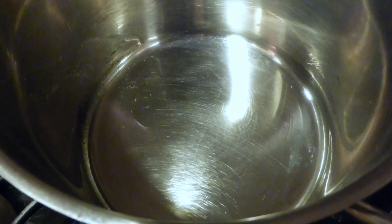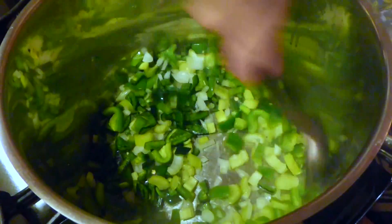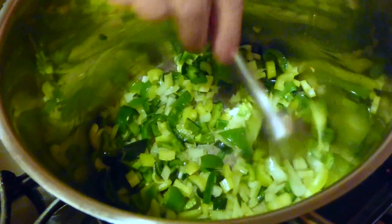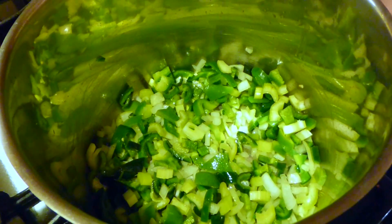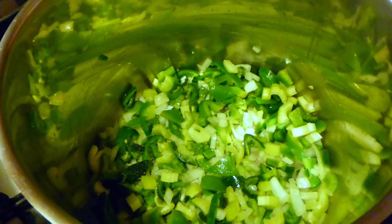Now we're going to add our onion, celery, bell pepper, and poblano pepper. We're also cooking with the Grateful Dead today — this is our tribute to the Dead jambalaya recipe. We need to cook this for about three minutes, and while that's cooking we'll season it with a little bit of salt and a little bit of fresh cracked pepper.